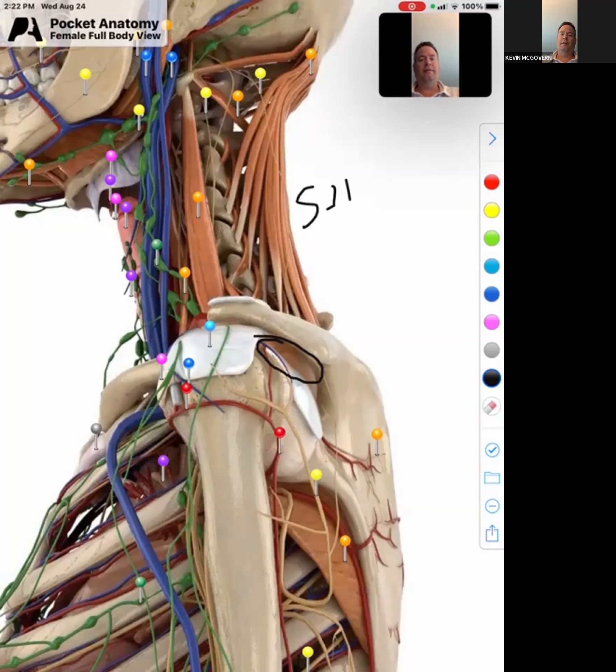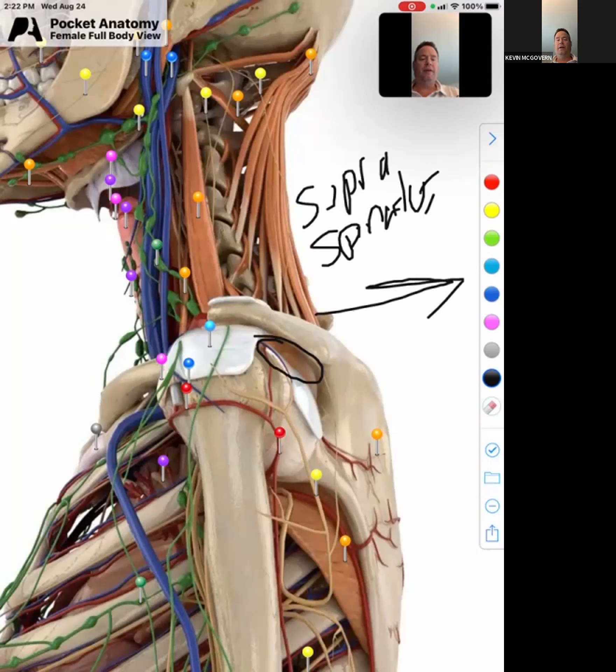Supraspinatus — take my word for it, that is one word. Now, what that does is for the first 15 degrees of movement — any movement out away from the body — the supraspinatus pulls the head of the humerus into the socket to hold it in place for the first 15 degrees. That's a vital concept when talking about the shoulder.